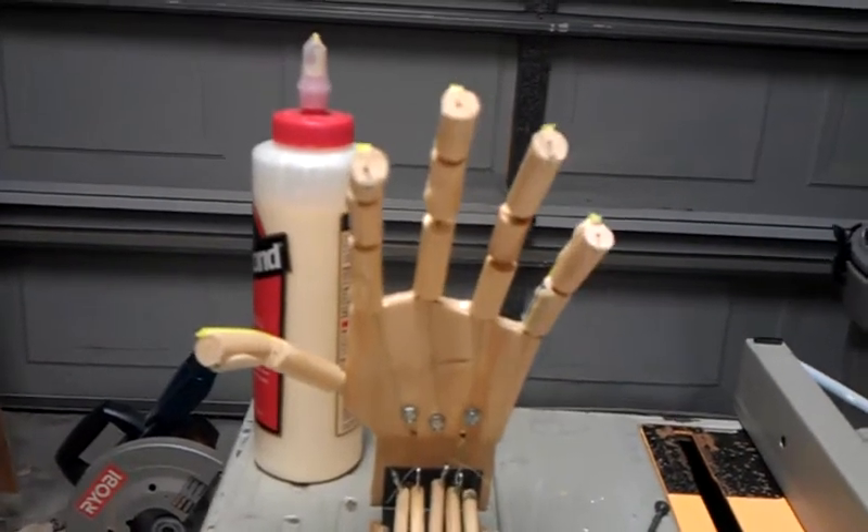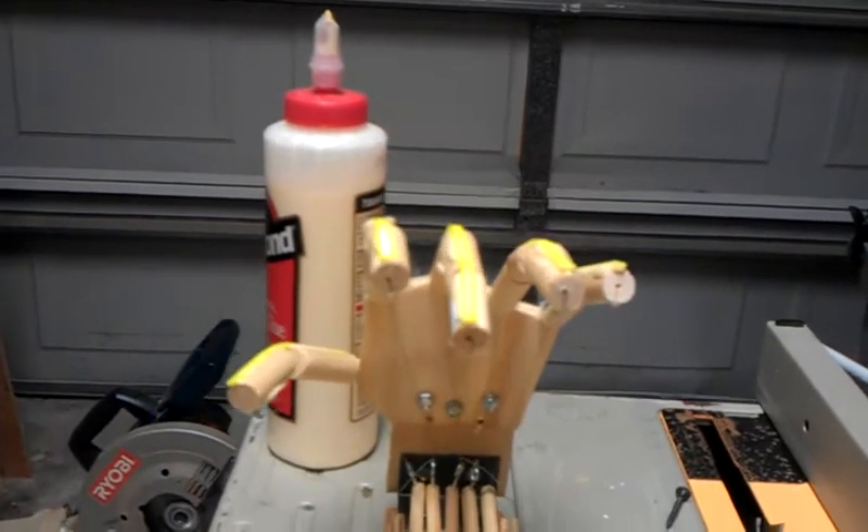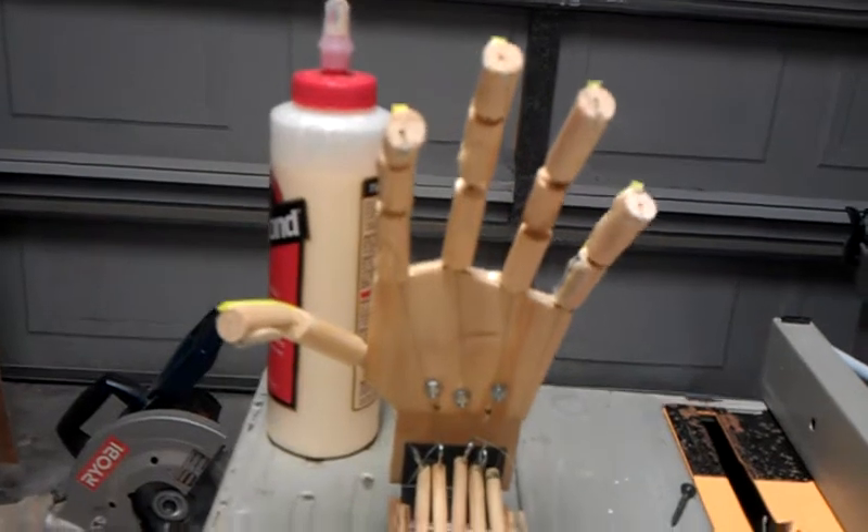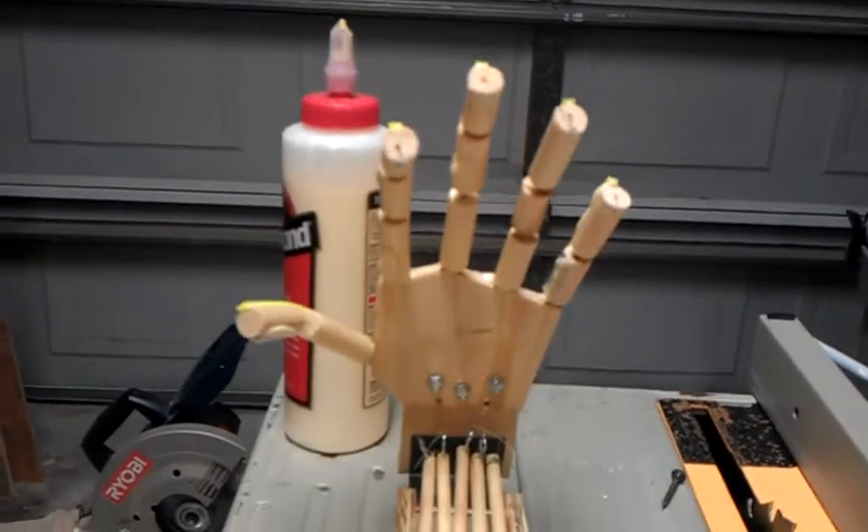It took a while to figure out and get it working, but now that I've done one it's pretty easy to do more. And there are going to be other ways to drive these hands, but I think this is pretty good for a first try.